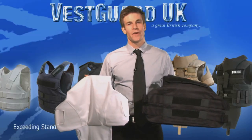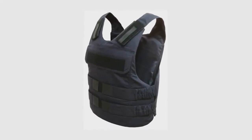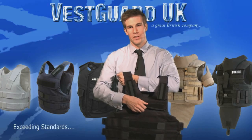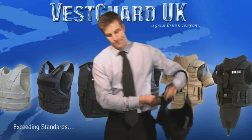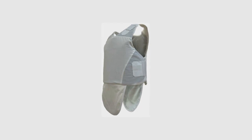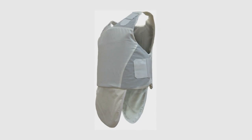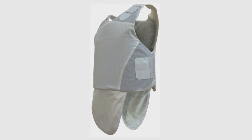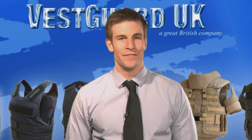Your agency may have provided you with optional covers. To use the Covert Tactical Cover, transfer your front and back soft armor panels as before. The hard armor plates are to be inserted in the pockets on the front and back. With the Covert Cover, you can only insert your soft armor panels, and this can then be worn under your clothing. Please be aware this will only provide handgun and blast protection. If you need any further assistance, please contact us at VestGuard UK.